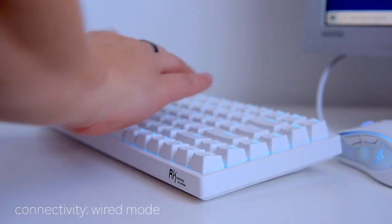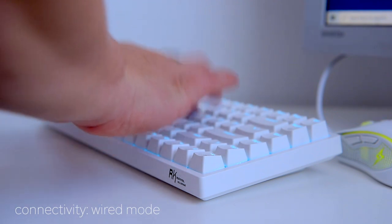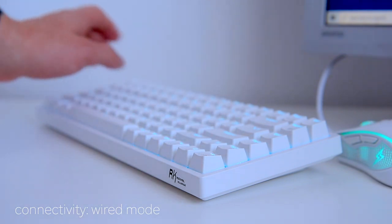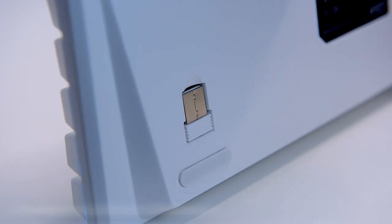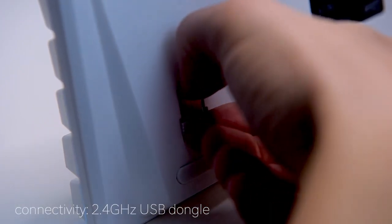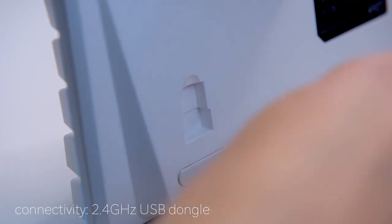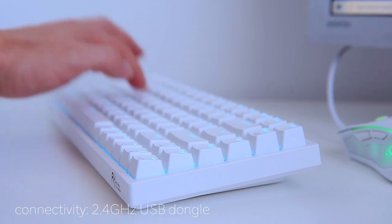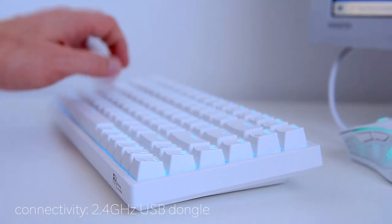First, I tested the keyboard in wired mode, which requires hooking it up with the included 5.6-foot USB-C to USB-A cable. No software is needed as Windows detects the keyboard automatically. Testing the 2.4GHz dongle on my desktop PC, I found the keyboard worked fine within a range of 4 to 5 feet from the dongle, with no missing keystrokes and a stable connection.